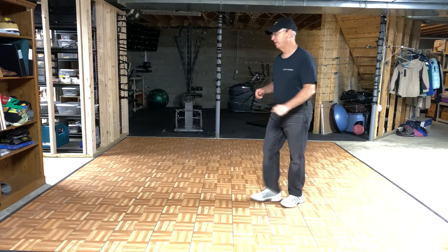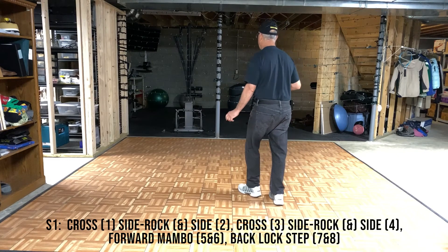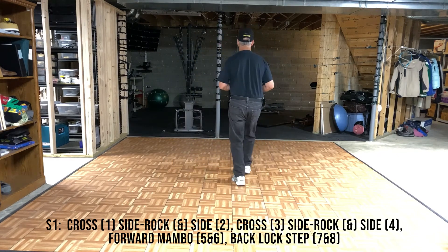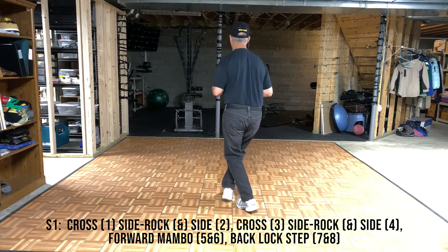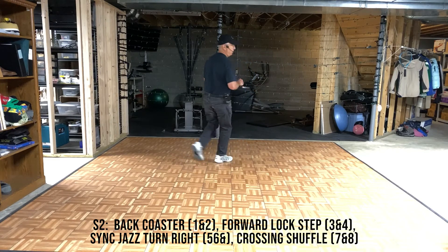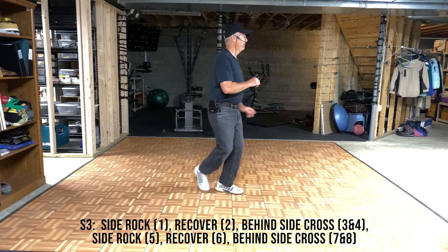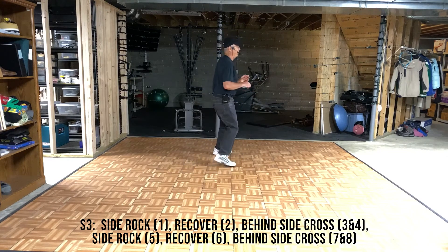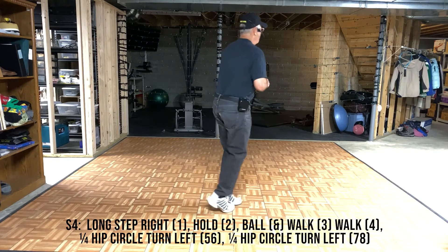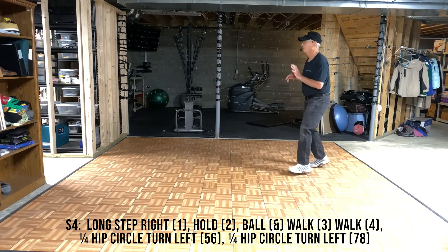Let's put it all together. First time with steps: 7, 8. Cross, rock, and side, cross, rock, and side. Mambo, step, back, cross, back. Coaster, step, step, block, step, cross, turn, side, cross, and cross. Side rock, recover, behind side, cross. Side rock, recover, behind side, cross. Long step, ball, walk, walk, hip circle left, and hip circle left. 9 o'clock is our next wall.